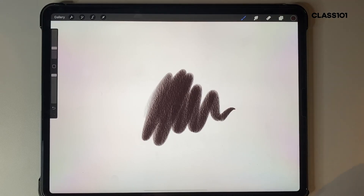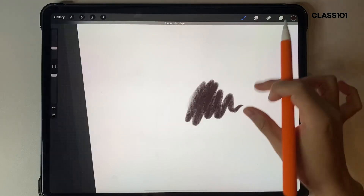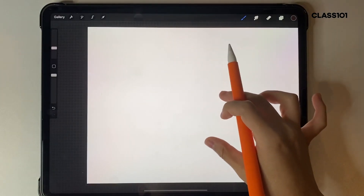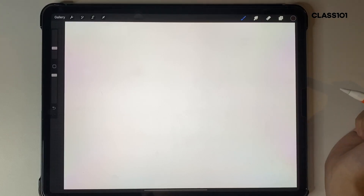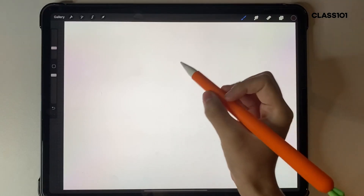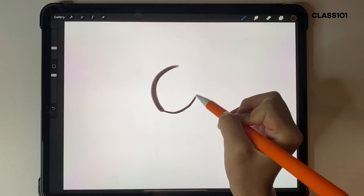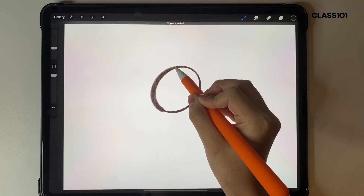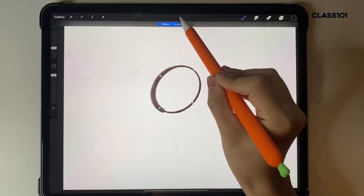Next we've got shapes — this is the fun part. I'll clear the canvas. In Procreate, if you hold after you draw, you can actually auto-shape things. So if you want a perfect circle, all you have to do is draw a rough circle, hold it down without letting go, and it creates an ellipse for you.